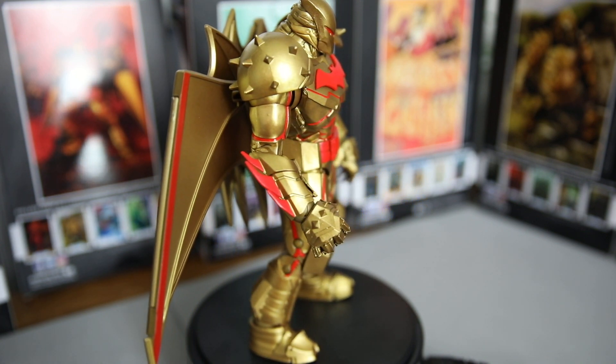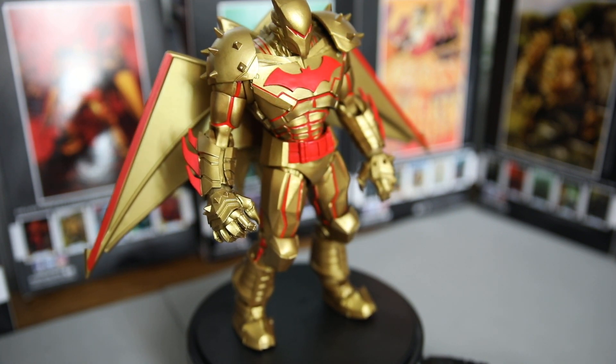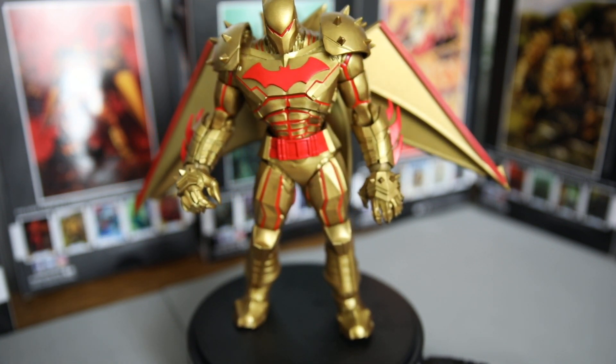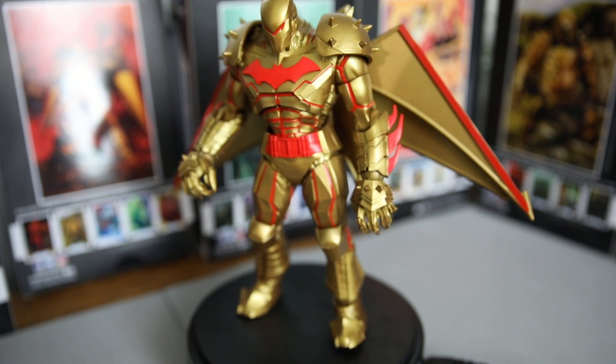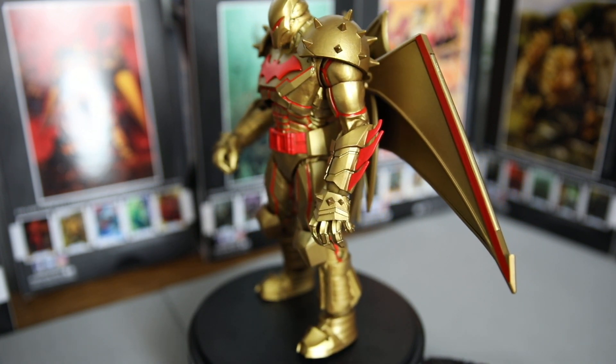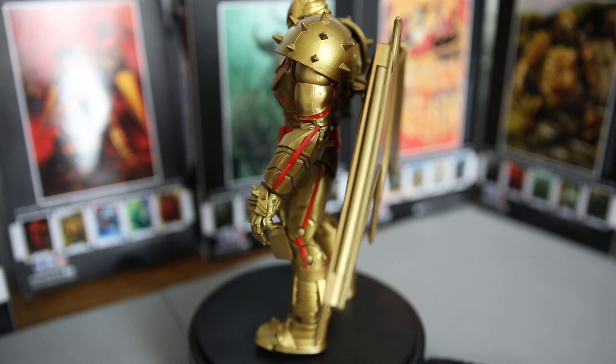Y'all aren't ready. I wasn't ready when I seen him in the store — I was like, I'm not ready for a figure like this, this is insane. But this is the Batman Hell Bat Gold Edition suit of armor — a dope figure. Thank you guys again for watching, thanks for the support. See you in the next video, got more toys coming. Peace.